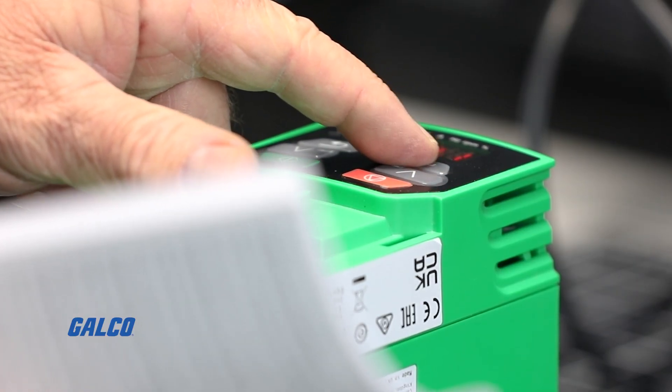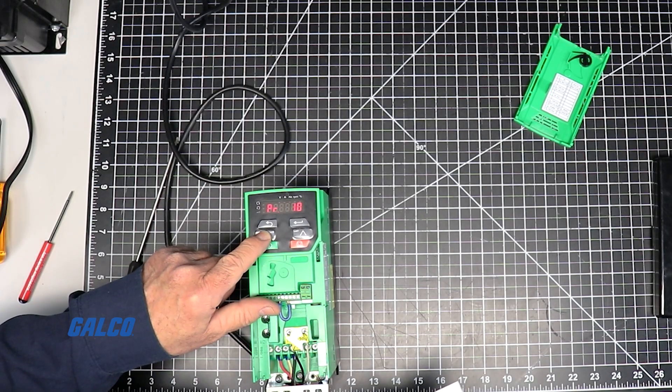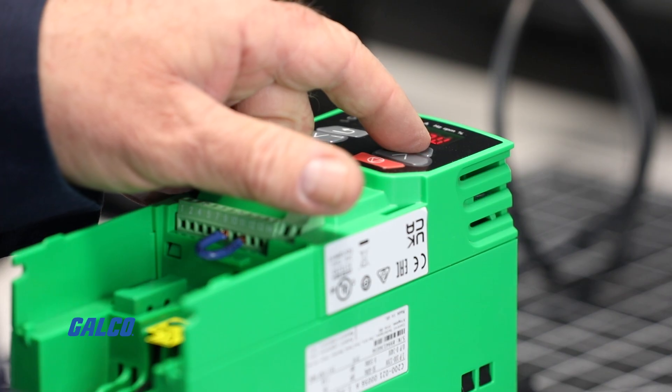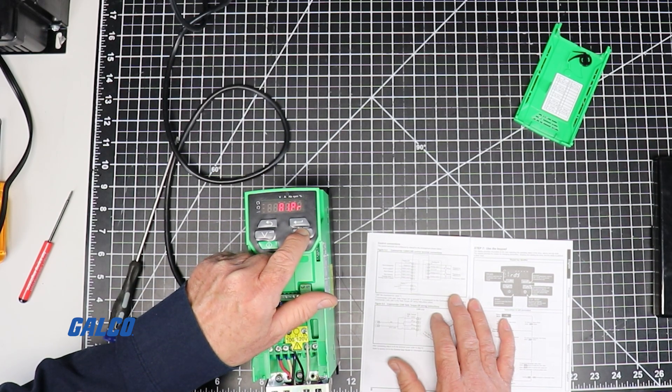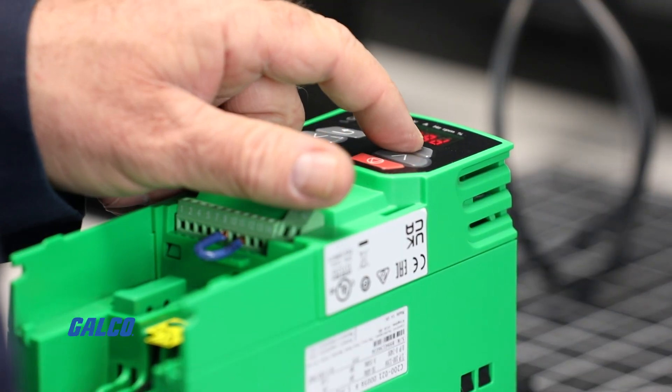Pressing the enter button will allow you to toggle through parameters. Using the up and down arrows, scroll to parameter 5, then hit enter. Hitting enter a second time allows you to choose from different drive modes. Scroll up to the PAD option and hit enter.